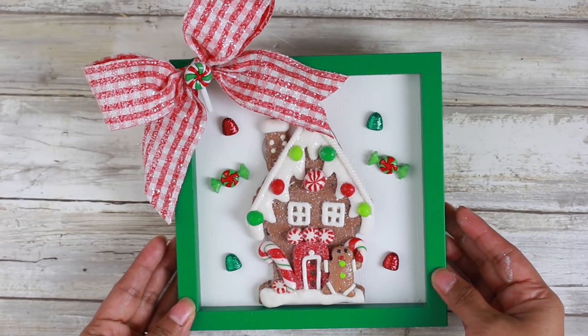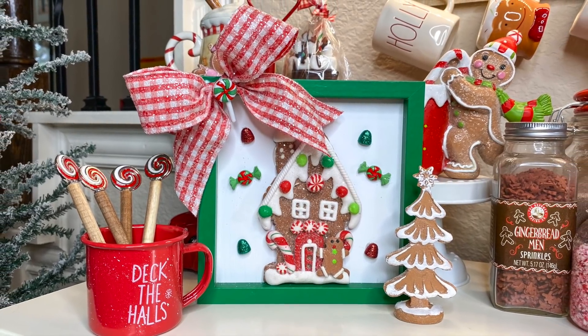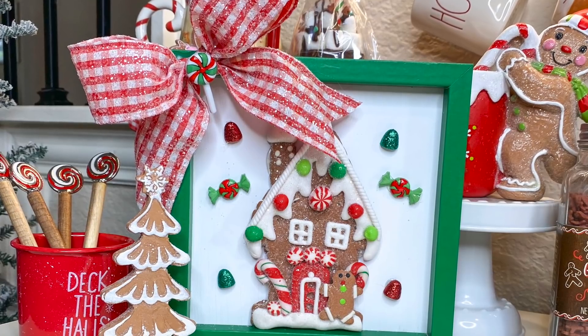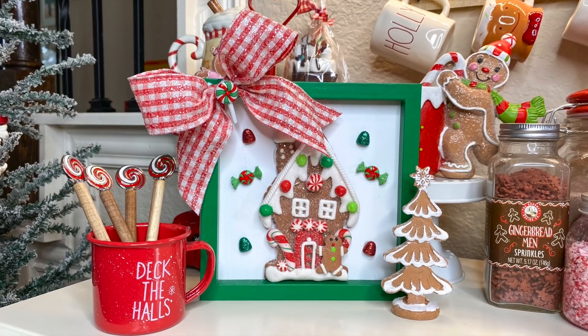I think this little DIY turned out super cute. You can replicate this with a variety of different ornaments from the Dollar Tree. Dollar General also has a lot of cute ornaments. Or look at your stash and see what — maybe what didn't you put on your tree this year that you could actually use in a decor piece.